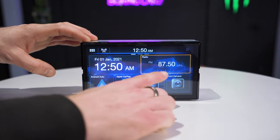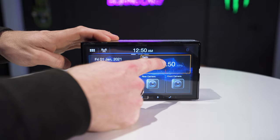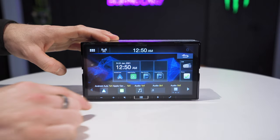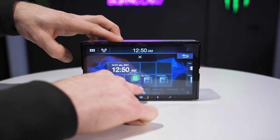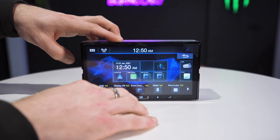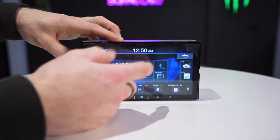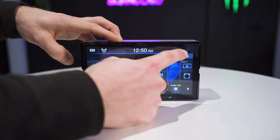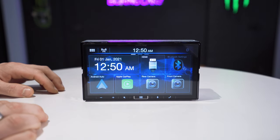One other nice feature is the customisable home screen. If you press and hold a feature you can remove it, then drag something else in — for instance Bluetooth audio or HDMI. You can fully customise your home screen and also the second screen page to show whatever you want. It's quite handy so you can set it up exactly how you like it.